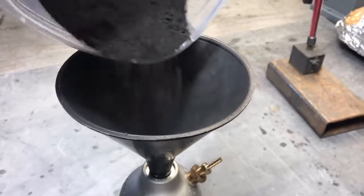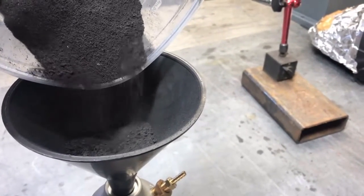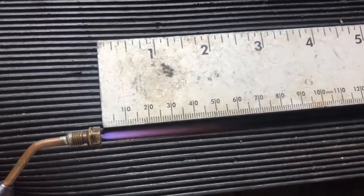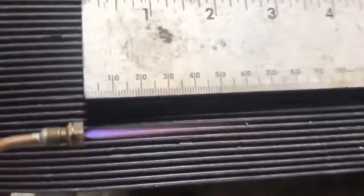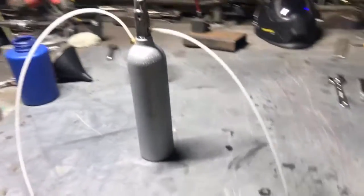We're going to run a torch connected in series with this little setup to see if the hydrogen flame changes at all. This is a pure hydrogen flame — just oxy-hydrogen straight out of the torch.